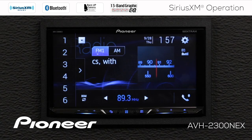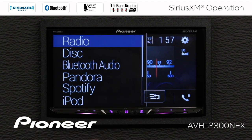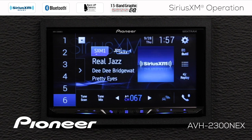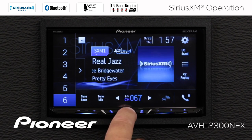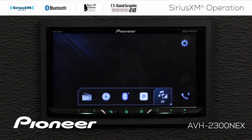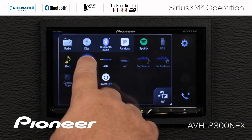After I've installed the tuner to the back of the in-dash receiver, first thing I want to do is switch to the SiriusXM source. I can do that a couple of different ways — first, I can use the drop-down menu here and find SiriusXM, or I could also hit the home button and open the AV screen and find SiriusXM.